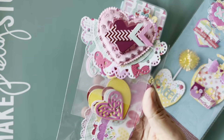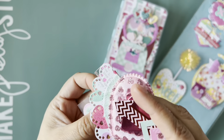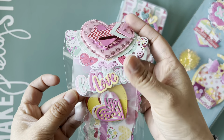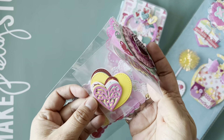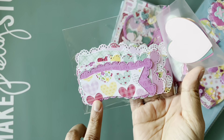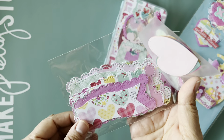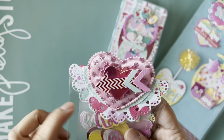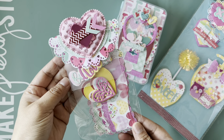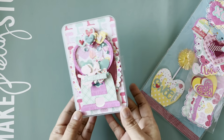Here are the five die cuts I created. I made a pack with Erica's valentine words and then a bunch of different hearts. I also did the banners and the wavy tag set — two of each in all the sizes. I shared this one on Instagram as well, and this is the whole set.